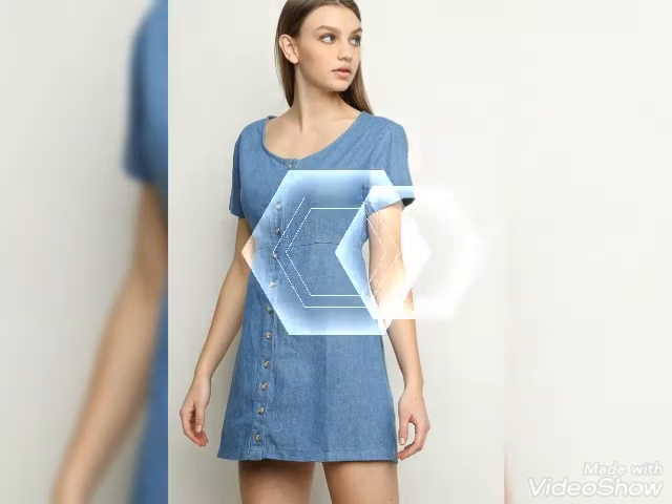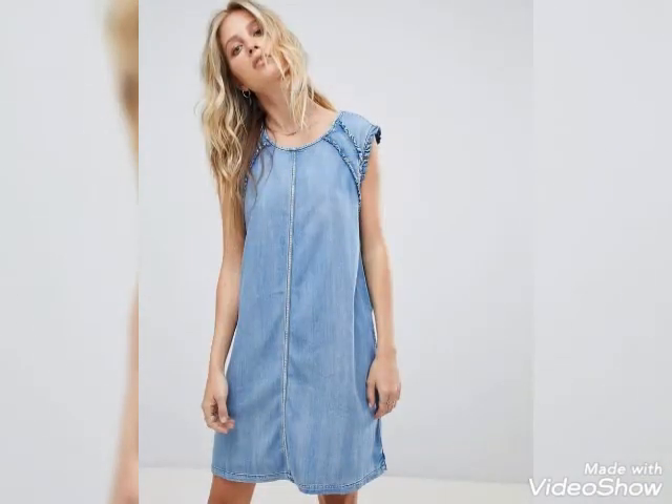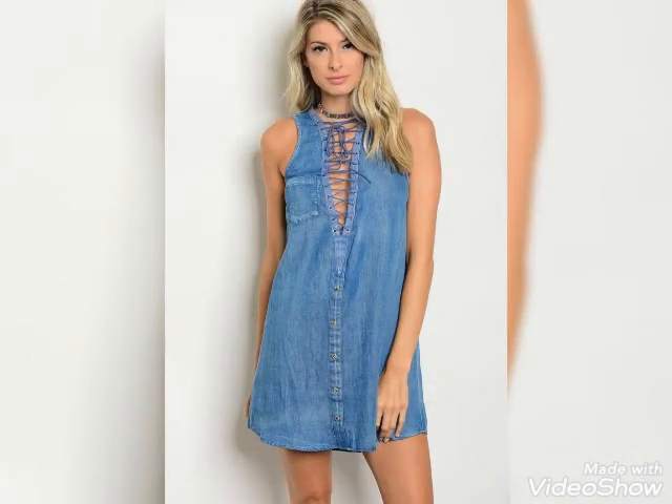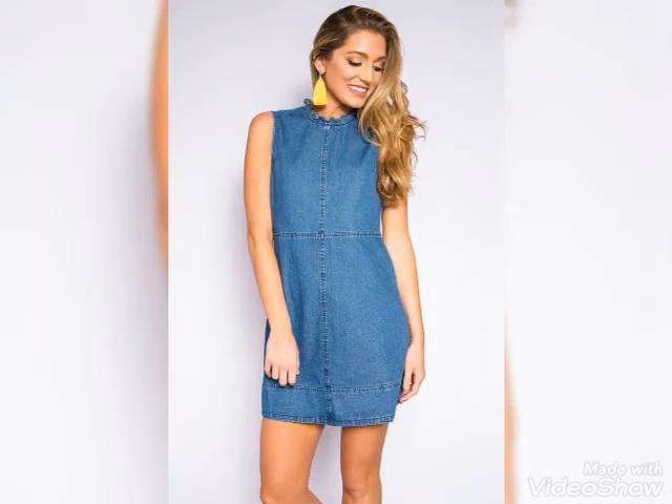Please like my video and share it with your friends, family, and loved ones who love to wear this type of denim tunic shirt, so they can also get designs and ideas from my videos. Share with me your reviews and feedback about my video collection — do you like this video? Your positive feedback is really helpful for me.